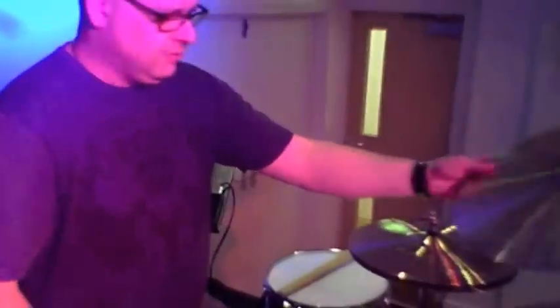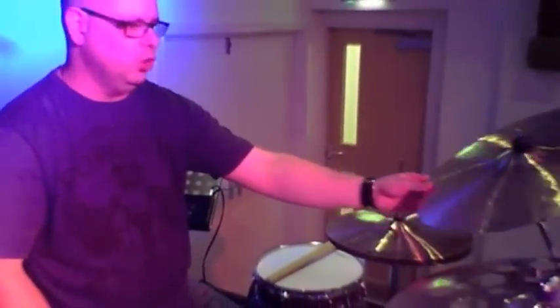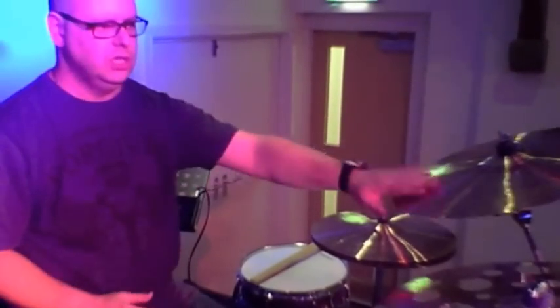Moving up, I've got an 18-inch Signature Dark Energy Crash Mark 1, which again is really kind of dark — it's not got so much crash, it's got a sort of mellow tone that comes through, which is fantastic.